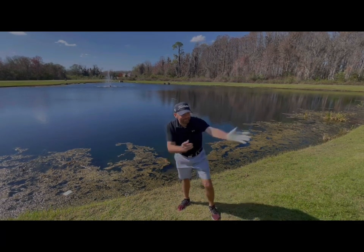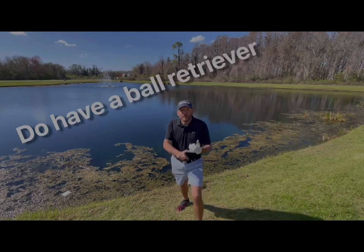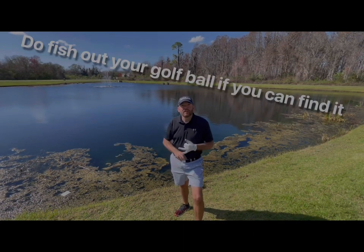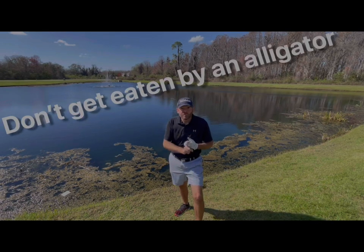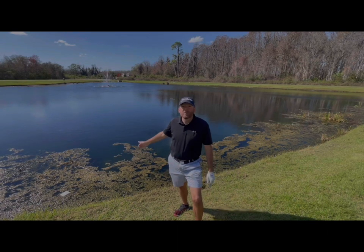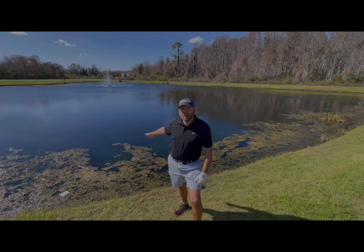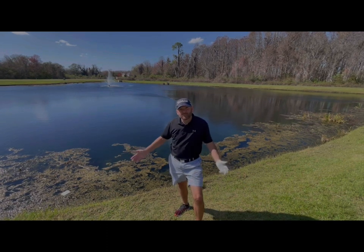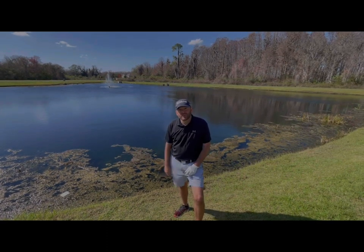That being said, do have a ball retriever. Do fish out your golf ball if you can find it. Don't get eaten by an alligator in the process. Don't turn it into a fishing expedition, fishing every golf ball you see in the pond — that's bad etiquette. It slows down the pace of play and nobody wants to see that on the golf course.